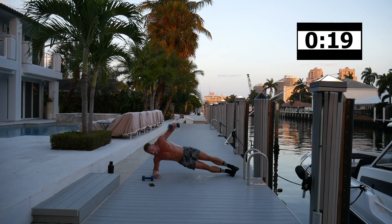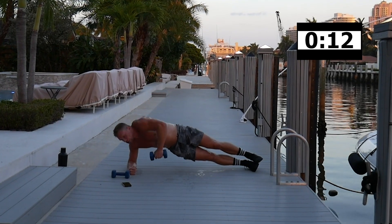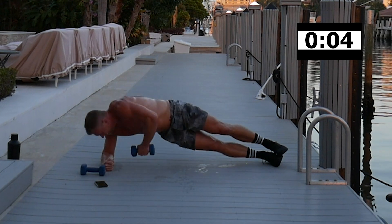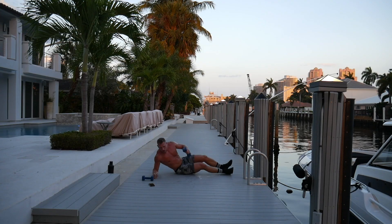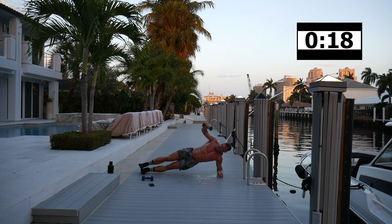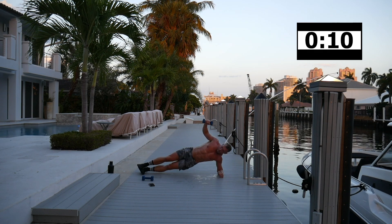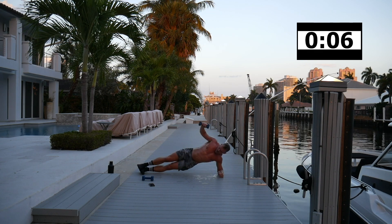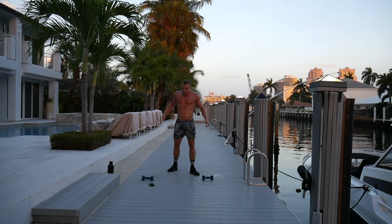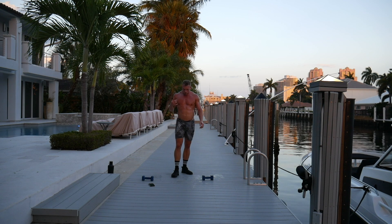Side plank with the reach through — really reach through, taking big deep breaths. Switch sides, nice and quick. Hip up — come on, five seconds. Dripping with sweat — that just means my body is really burning. Dumbbell in-and-out squat, squat, and overhead press — we've only got six minutes to go, so that's six rounds. We can dig deep.